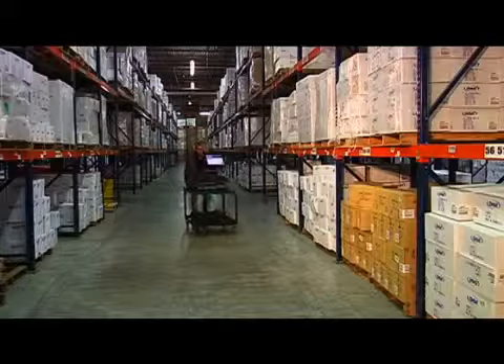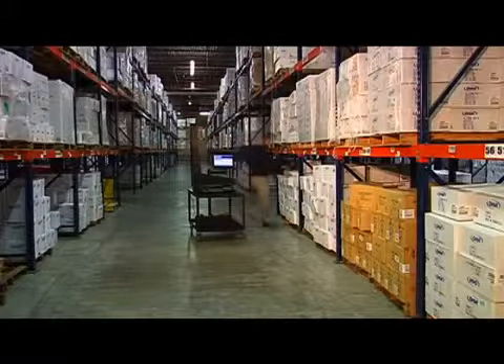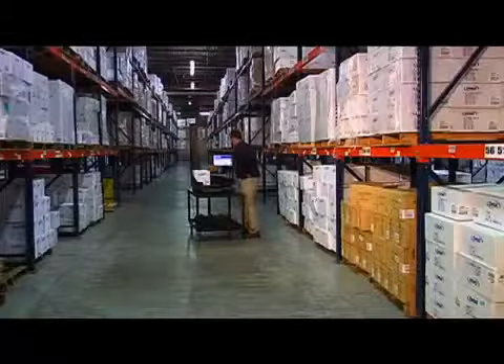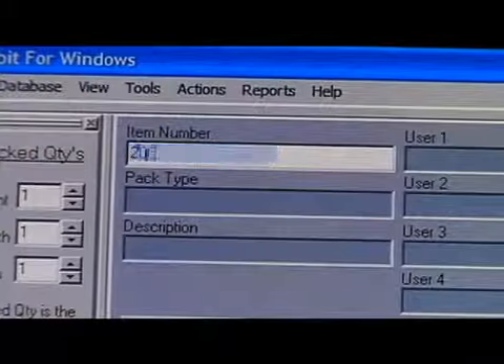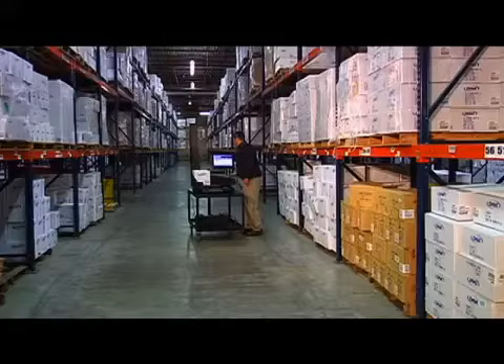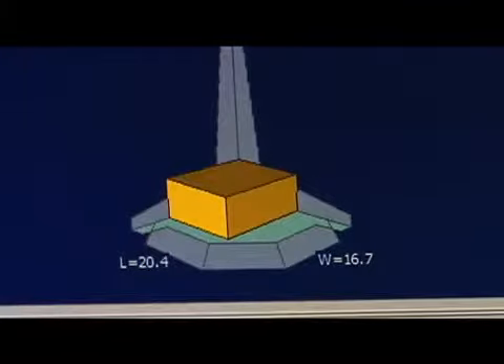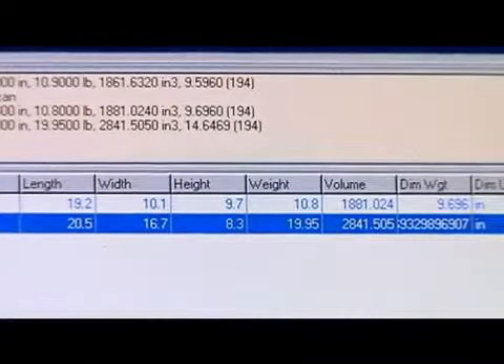Operating the Cubascan 100 is fast and easy. The system's straightforward design requires little training and operates with a powerful, user-friendly software interface program called Qubit. Items in your distribution center are measured in seconds simply by scanning a product ID, verifying the measurements on the computer screen, and accepting the data with a single keystroke. Our Cubit software solutions will store, organize, and electronically transfer data in a number of formats and transfer modes.